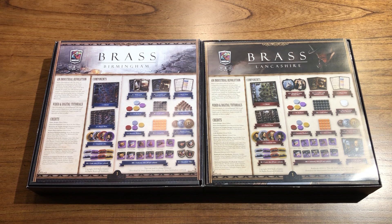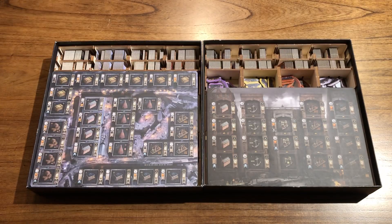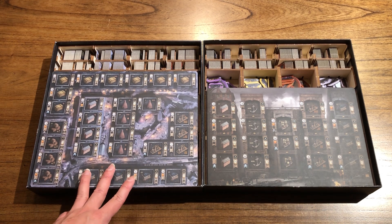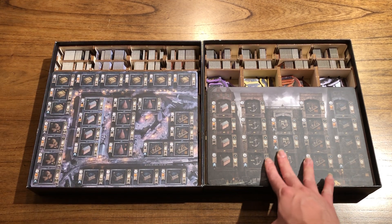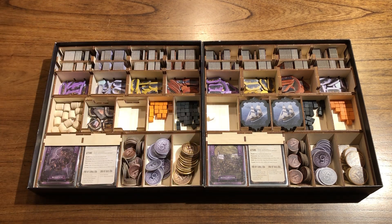So without further ado, let me show you what we have for this product. On top we just have the rule book and the game board. The first thing that's obvious here is that the player board has a slightly different size. Lancashire is slightly smaller than Birmingham, and that's one of the reasons why we need to design the player tray slightly differently. This is the overall look of the insert for both versions — it looks almost identical except for the player tray.